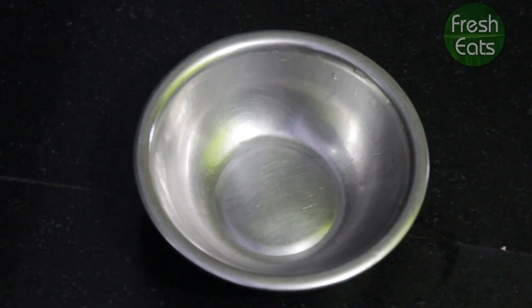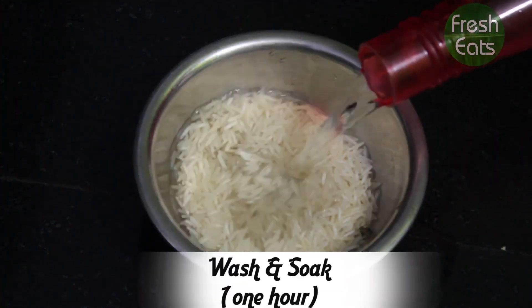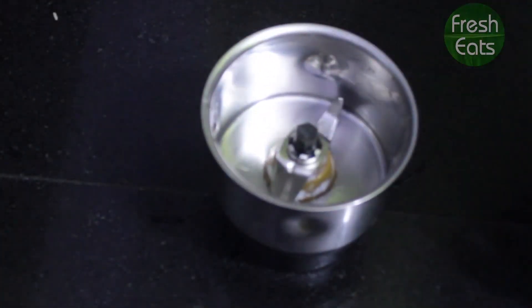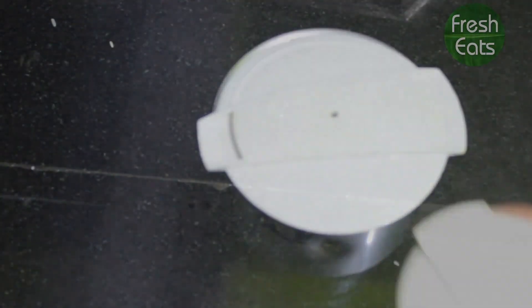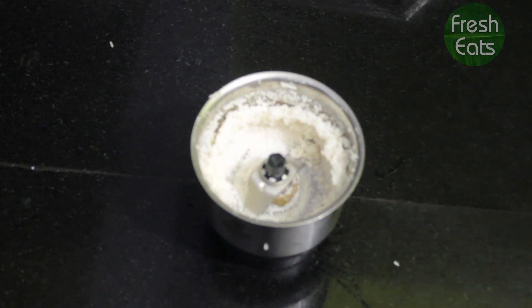Let's look at the procedure. Take a bowl, add 4 tbsp of Basmati rice, wash the rice and soak it for one hour. Remove the water and grind the Basmati rice coarsely.